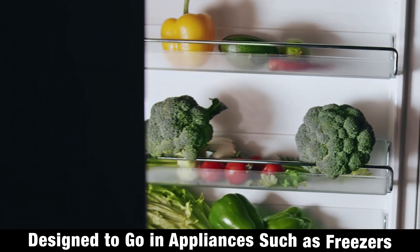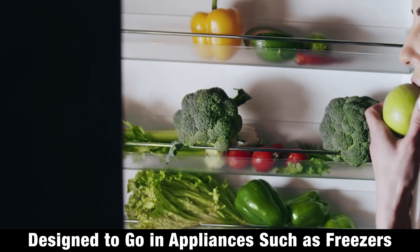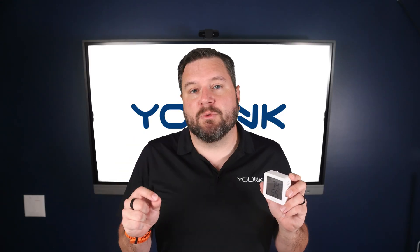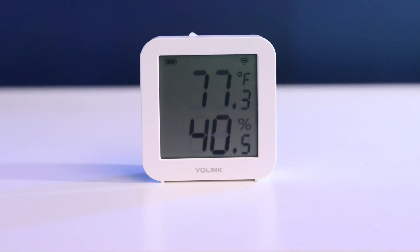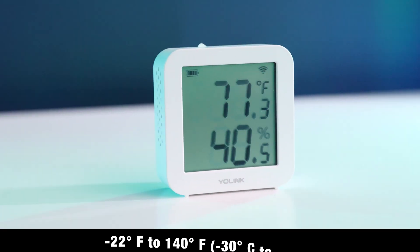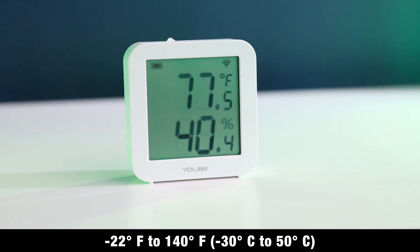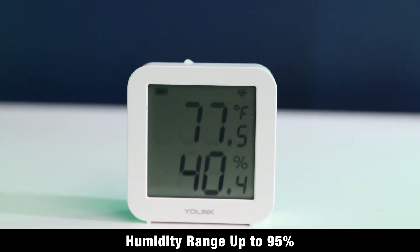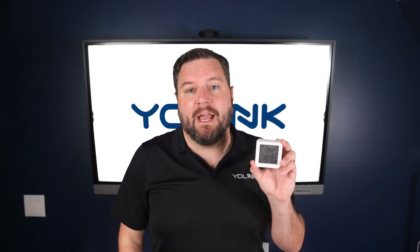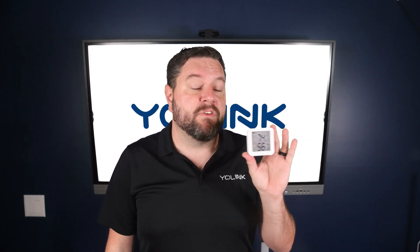The cool thing about the YS8006 is it's designed to go inside things like freezers — whether a home freezer or a large industrial freezer at a restaurant — so you can ensure the right temperature range and set up alerts if it gets too warm. The temperature range goes from negative 22°F (negative 30°C) all the way up to 140°F (50°C), and it can sense humidity up to 95%. If you want professional-level readings in a compact package with both app alerts and on-device display, the X3 sensor is a perfect fit.